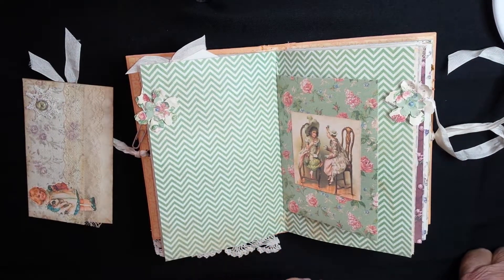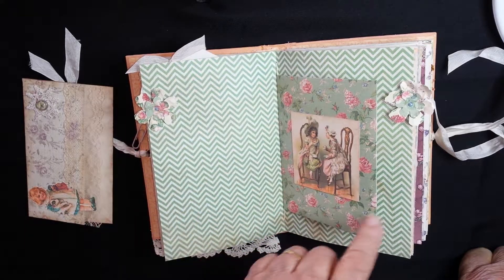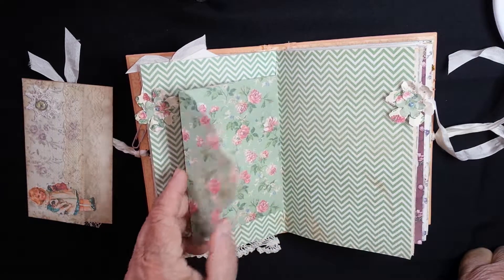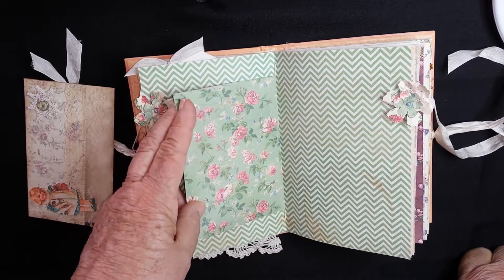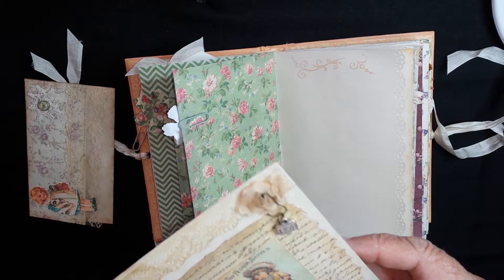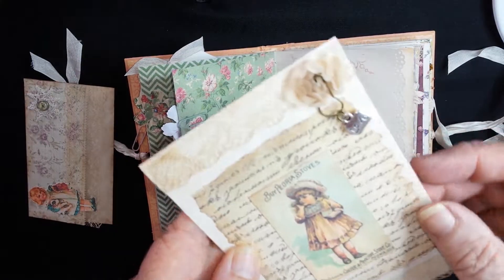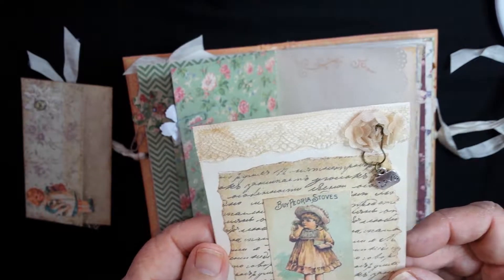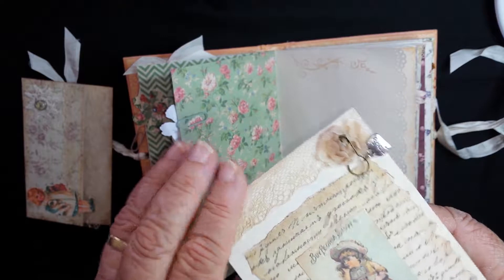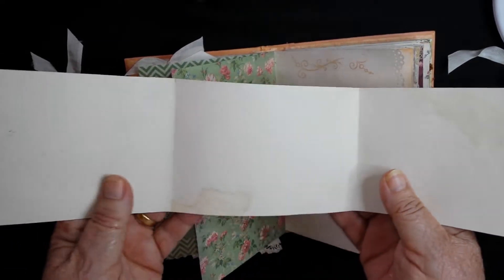And this is the middle of the first signature — there's two signatures. It's got some... you mentioned you like the paper clips with the flowers and things on them, so I've made some of the flowers. And this is an envelope and you can put some things in there if you wish. And here's another tag — it's got the word 'love' on there, and some lace on the top, lace on the bottom. And if you open that out, it's lots and lots of journaling room for you.